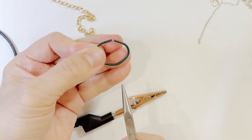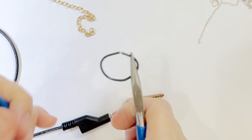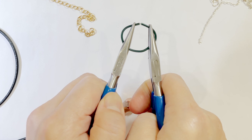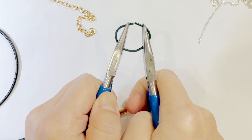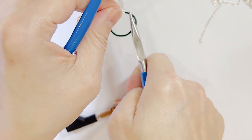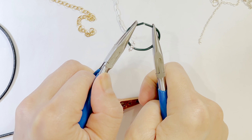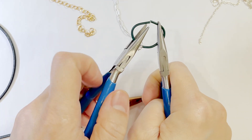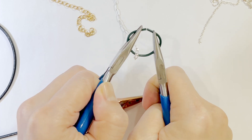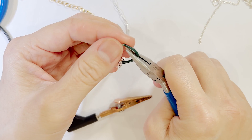When you hold the pliers, you should always have the seam in the middle of where your pliers hold — hold them flat. Then when you twist to open, push inward, loop through the chain, and then close. As you close, you want the two parts to meet, but push them together so it's actually grinding — that way you know there is going to be a connection.